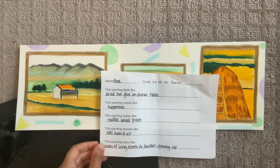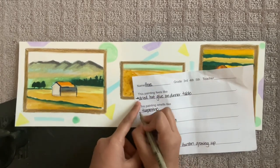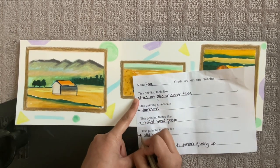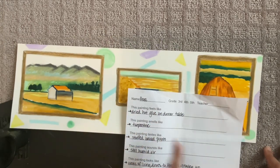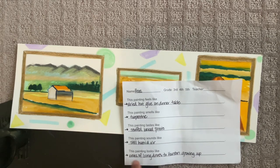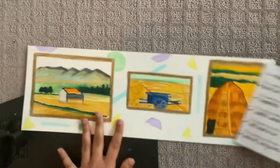You're going to get your poem back, and the only part I want you to focus on is the part where you wrote your answers. We are no longer worried about 'this painting feels like,' 'this painting smells like,' 'this painting tastes like,' 'this painting sounds like,' or 'this painting looks like.' You are just going to take what you wrote and write it on your art.